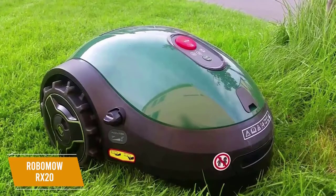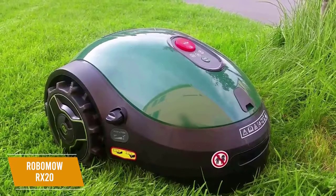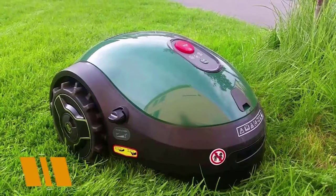The RoboMow RX20 is a solid robotic mower available at a great price. You get admirable performance, some built-in safety features, a smart navigation system, and some high-end and helpful features. I think this is great for anyone on a budget and is the perfect entry-level robot lawnmower for those with smaller lawns.